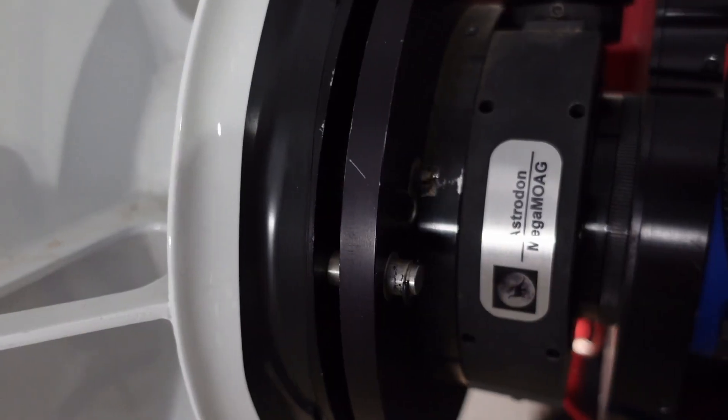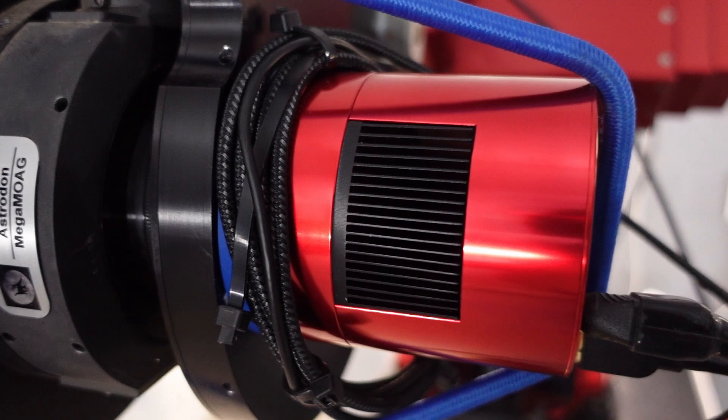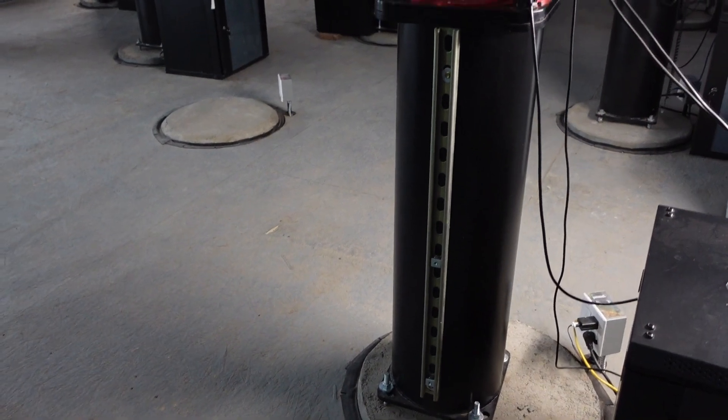We don't have a rotator on it, which I have not found to be a problem, although I do have rotators on the other systems. It's sitting on a Paramount ME mount — it's an older mount, but we've had real good luck with them. This one has upgraded electronics, so it's got the same control board as the Paramount ME2. I usually run it guided, although I have also run it unguided with 10-minute subs, and to be honest, I don't really notice much difference between guiding and not guiding.